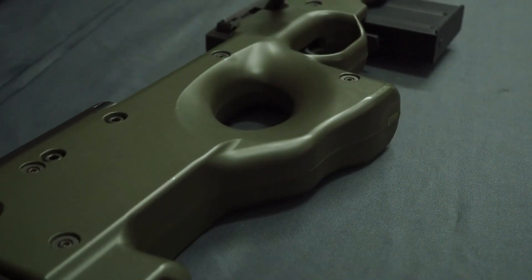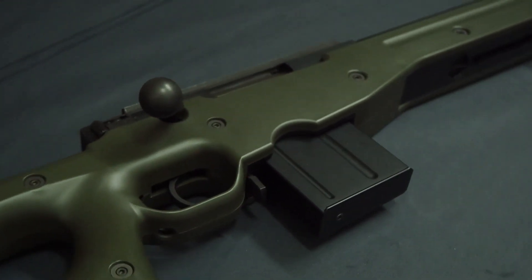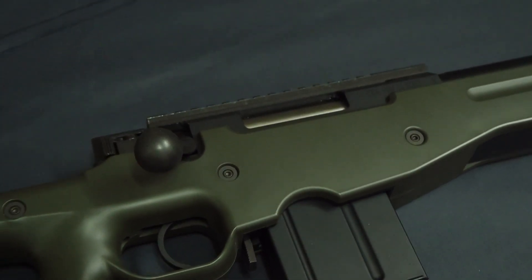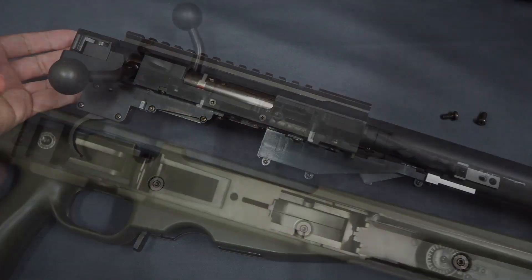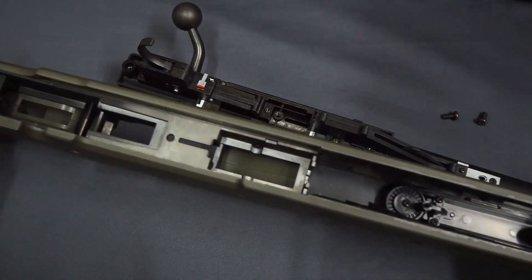A spring-powered bolt-action replica came in for some work, and I wanted to use this opportunity to illustrate different factors that may affect muzzle energy readings. The replica is a Tokyo Marui L96 AWS, and is a good platform to use as an example due to the air volume capacity in its cylinder, which is relatively on the lower end of the spectrum, and can affect the performance of certain BB weights. But before we go any further, let us define joule creep.